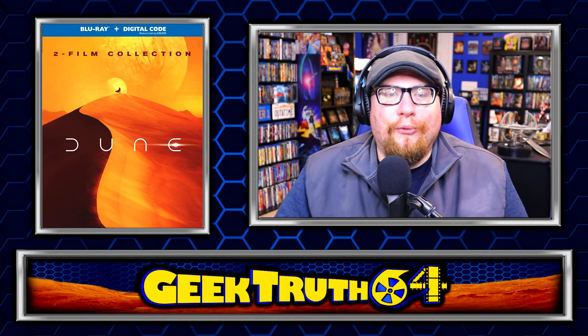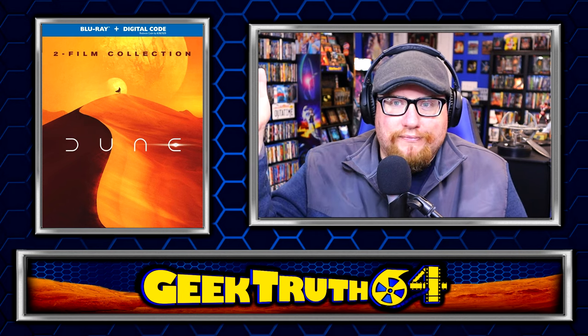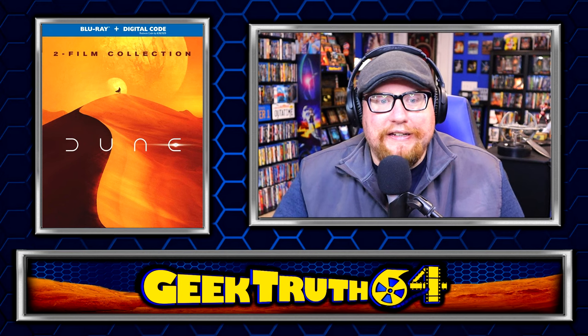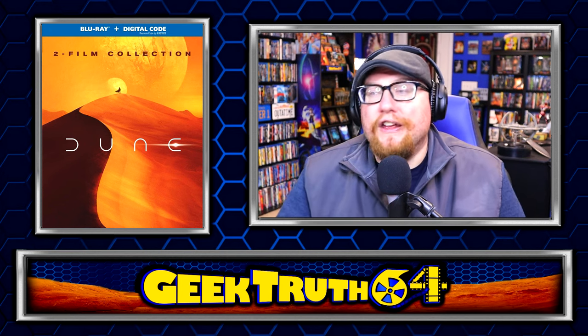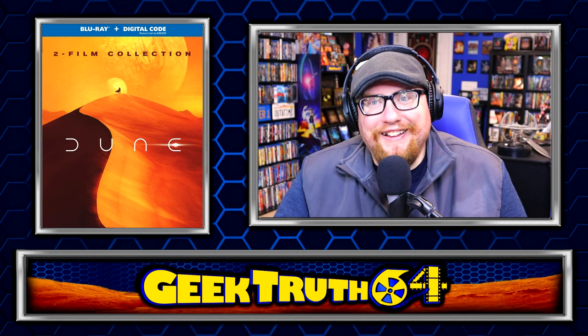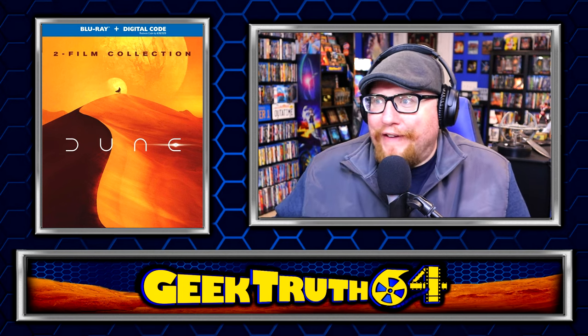My main complaint for Dune Part One was that it felt like a movie with a very abrupt ending — just half the story cut off in the middle. I think Dune Part Two really did finish that story, and having both parts together actually feels like a complete story, even if that complete movie is about six hours long. In short, having this two-pack option feels like a whole story instead of half of one.